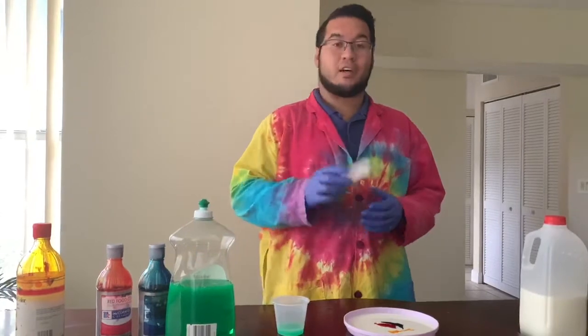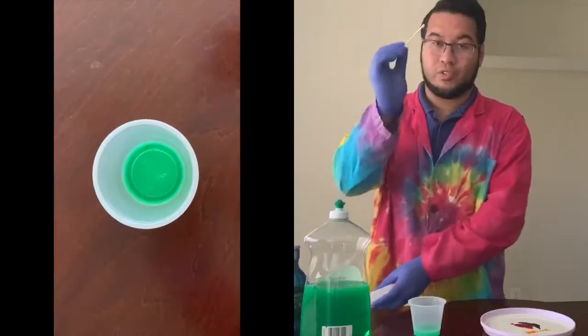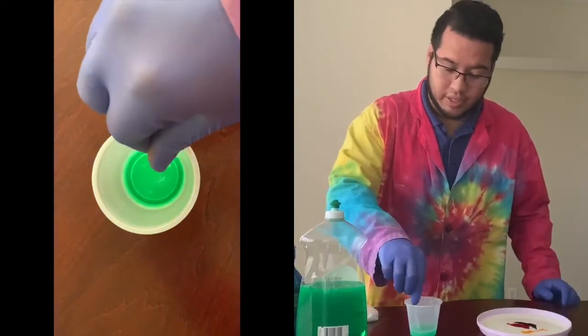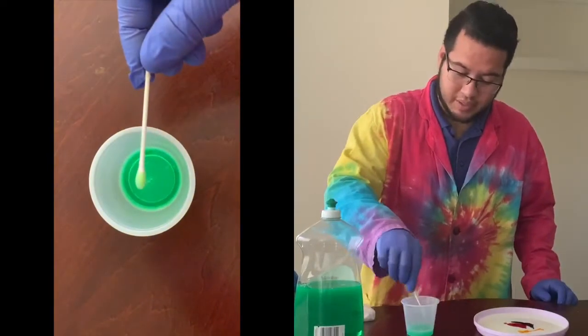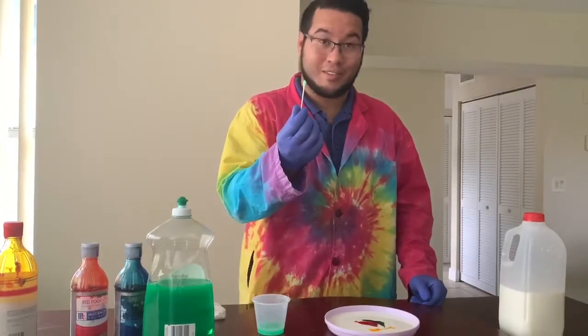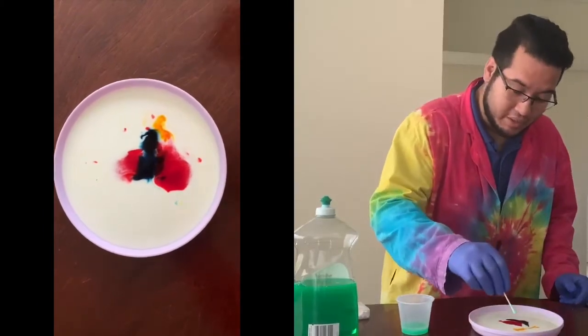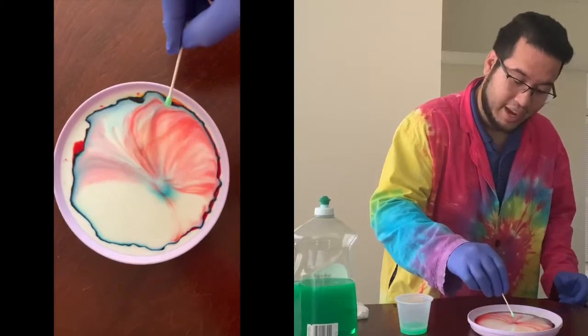Now what you're going to do is take a Q-tip or cotton swab. With this, you're just going to dip it a little bit into the soap, just so you get a little bit of soap there on the end — not too much. And then for the show, take this soapy end of the Q-tip, dip it into the milk, and you're going to watch what's going to happen.